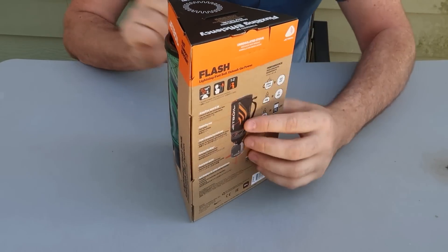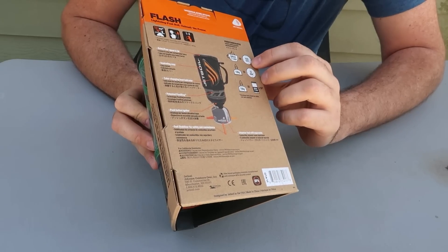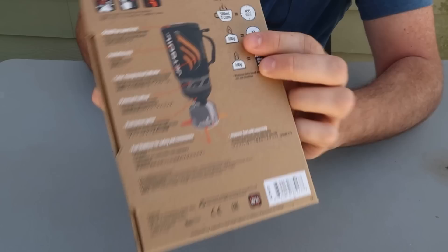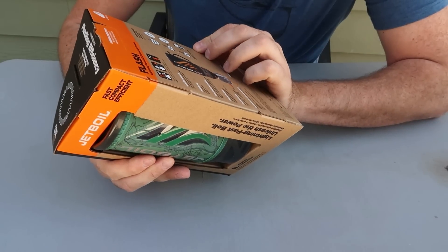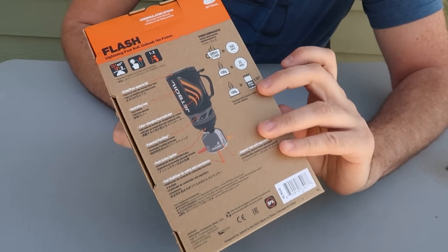Jetboil Flash. 500 milliliters, two cups, 100 second boil. At 100 grams, one of those gas canisters will last you 33 minutes. With 100 grams and 500 milliliters of water, you have 20 boils.